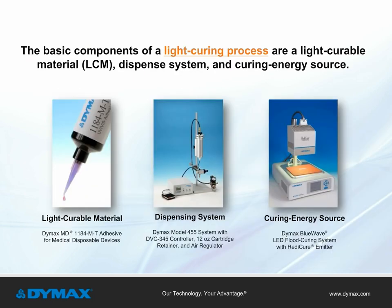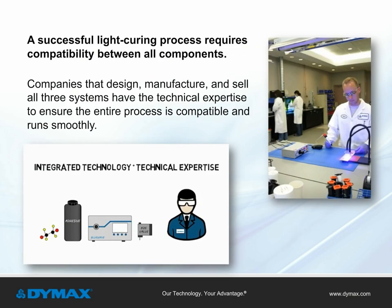The basic components of an integrated light curing system consist of a light cureable material, dispensing system, and curing energy source, such as a spot, flood, or conveyor. The key to a successful process is ensuring a compatible match between all the components. For this reason, the best consultants to work with are the companies that design, manufacture, and sell all three, as they have the technical expertise to ensure the entire process runs smoothly.